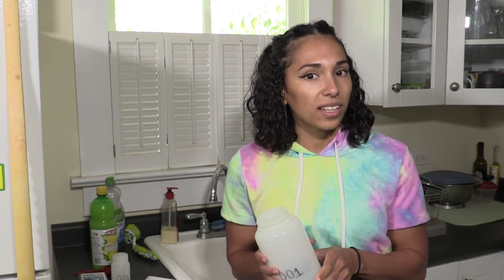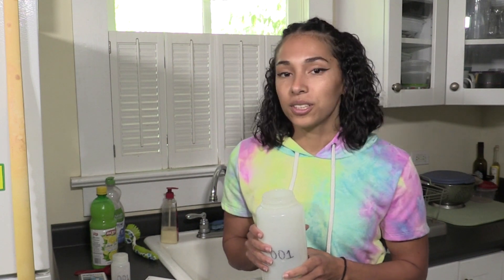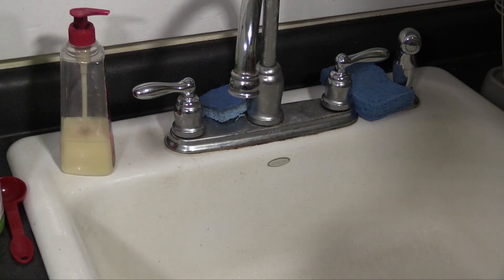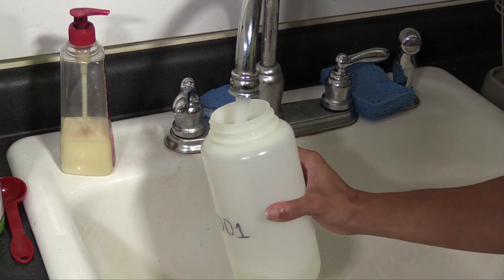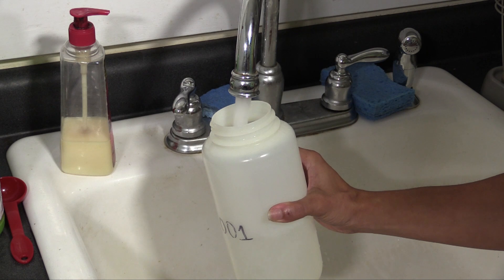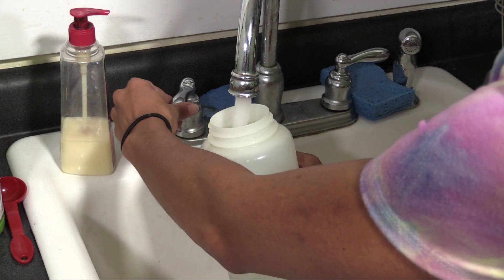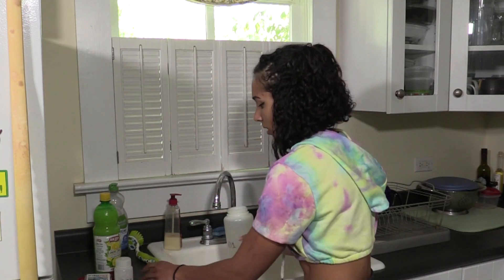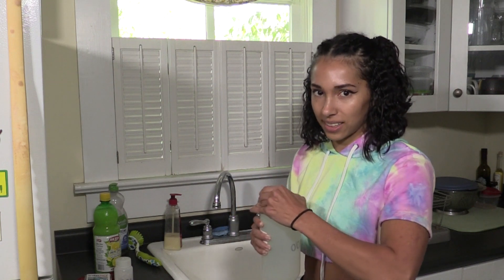Once you've waited overnight and put lemon juice in your large bottle, go to the unused tap and place the bottle underneath before you turn on the faucet, so you don't miss the very start of the water stream. Then fill the bottle almost to the top — just leave a little room so you can shake it up.